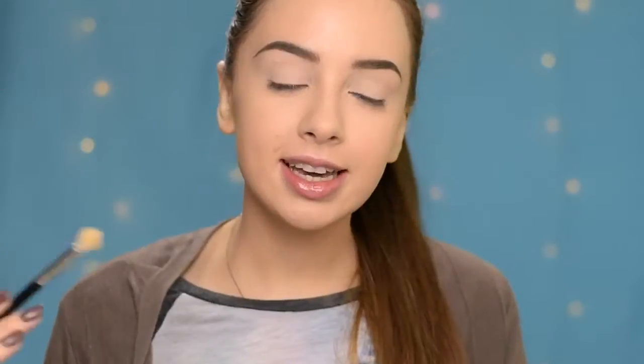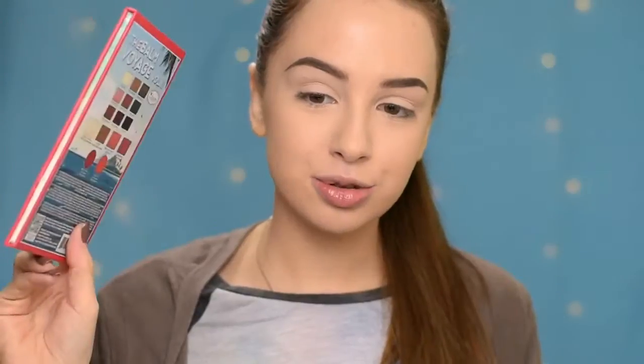This is going to prevent it from creasing and also make it easier to blend the eyeshadows I'm going to apply on top. So for today's look, most of the products I'll be using will be from the Balm Voyage palette by the Balm. This is the perfect traveling palette — it has everything you need. It has some really pretty shades, a bronzer, highlighter, two blushes, and two lipsticks. It's also super compact.